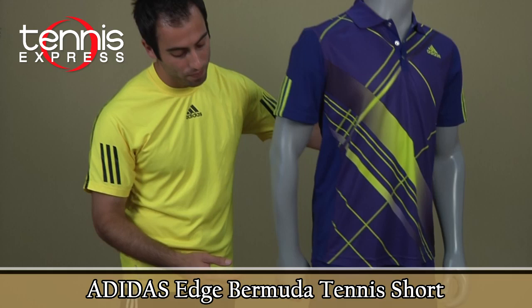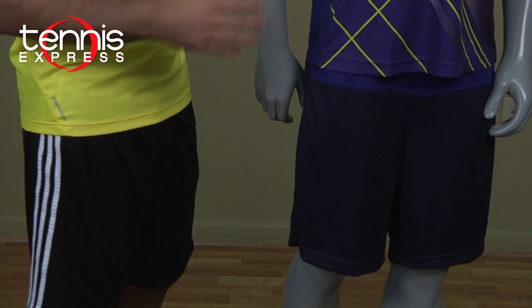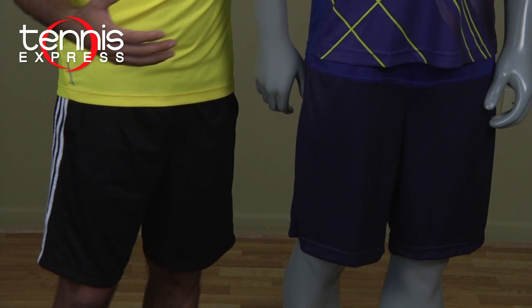The shorts have contrasting colors to match up with the polo. It's called the Edge Bermuda shorts. It has the same Climacool technology as the polo, which will keep you cool and comfortable on court.